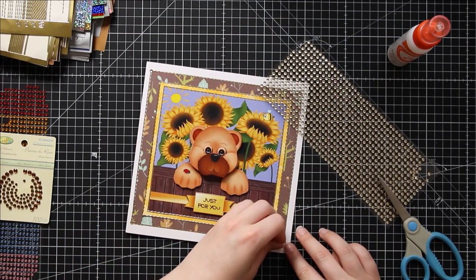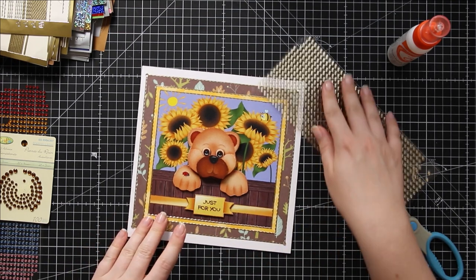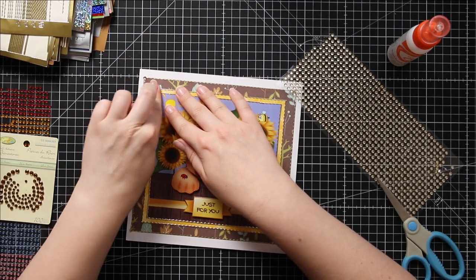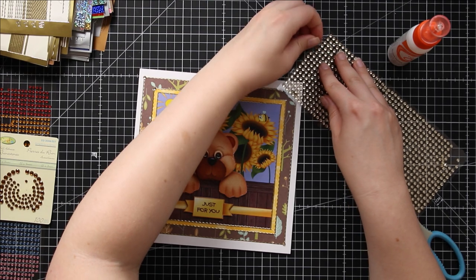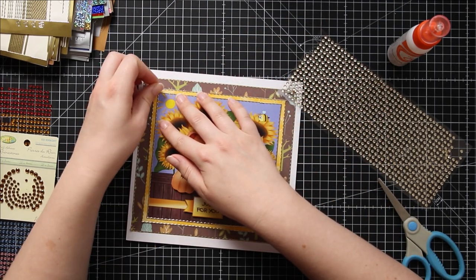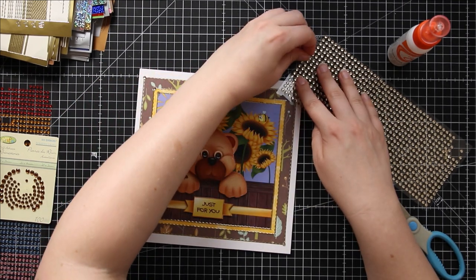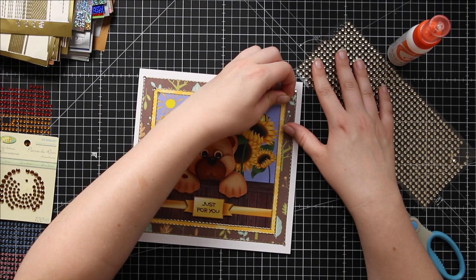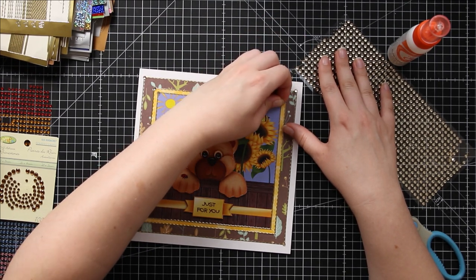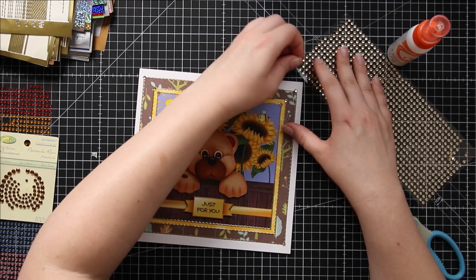We're using these to hide the messy corners where the two bits of peel-off meet, but also because it's another way of adding some glitz and glam to the card. It adds a little bit of 3D-ness as well because they stand out from the paper, and overall it just gives a really nice luxury, professional feel to your handmade cards.